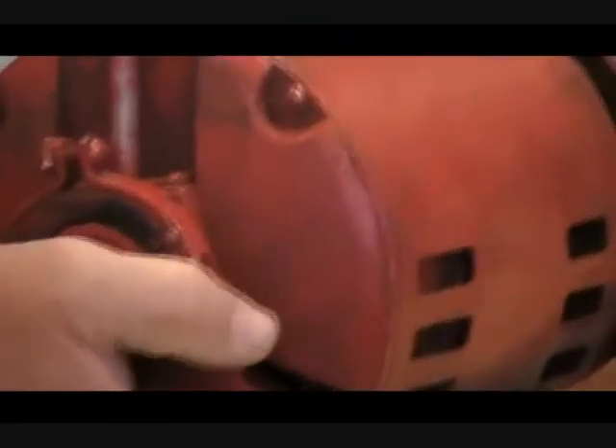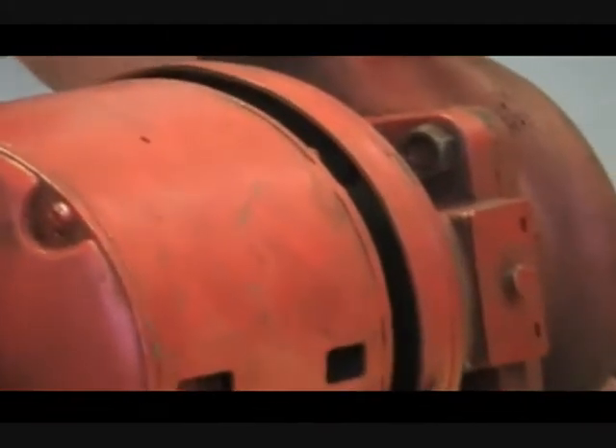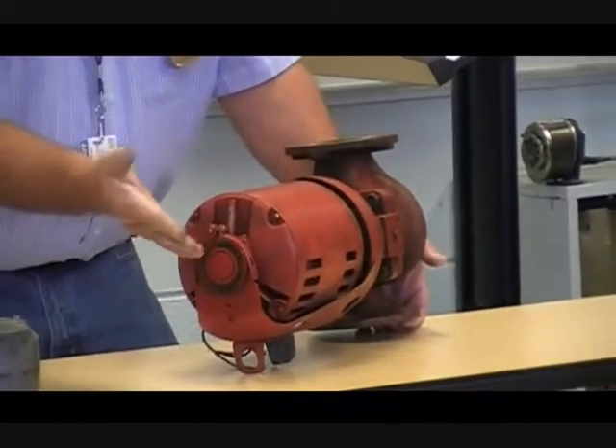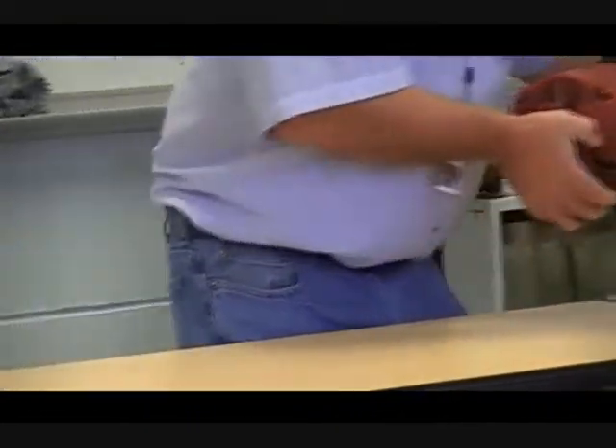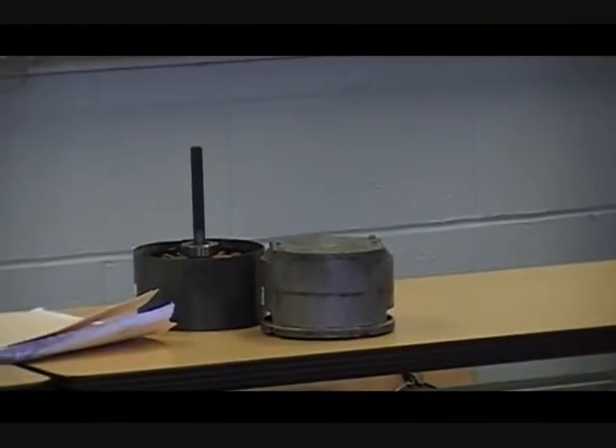So look at that too. One thing that happens with this application is people will over-lubricate the motor and it will get into the rubber support and ruin it. That rubber mount acts like a motor mount — it takes some of the vibration and helps eliminate vibration throughout the system. Most of these motors will tell you about how much to add — it will tell you to add so many ounces.